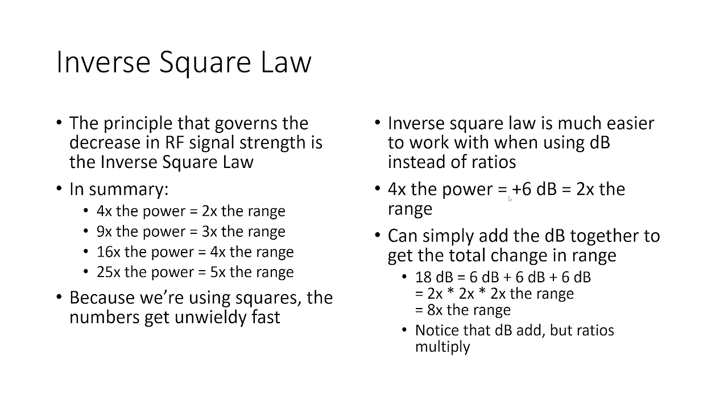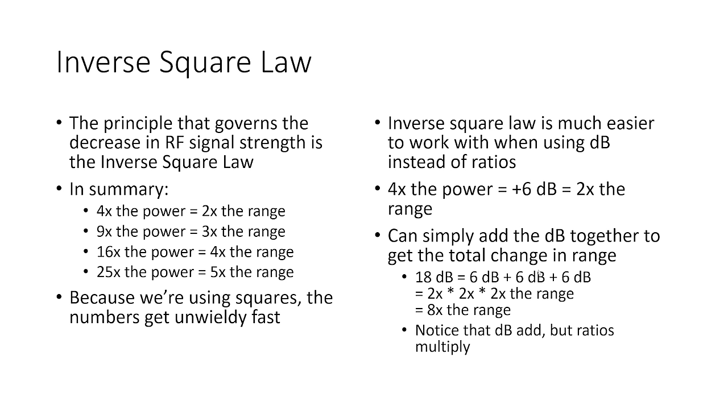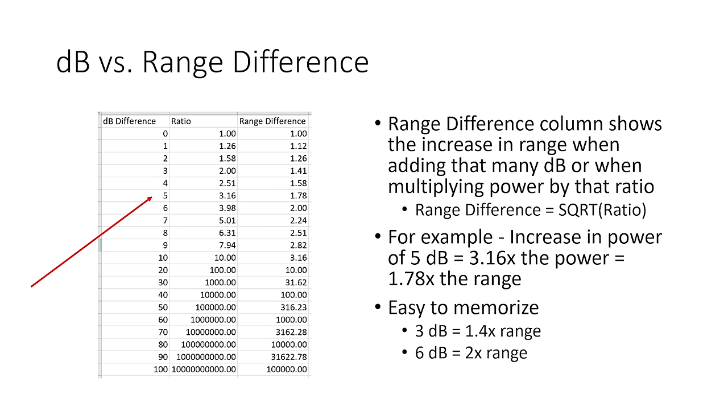4 times the power is the same as plus 6 dB, which is the same as 2 times the range — remember that, it's one of the few things I'll ask you to memorize. Because you can add the decibels together: for example, an 18 dB difference in output power is 6 plus 6 plus 6 dB. Convert that to a multiplier: 2 times 2 times 2 equals 8 times the range. So 18 dB is 8 times the range. Notice that decibels add up, but the ratios multiply.